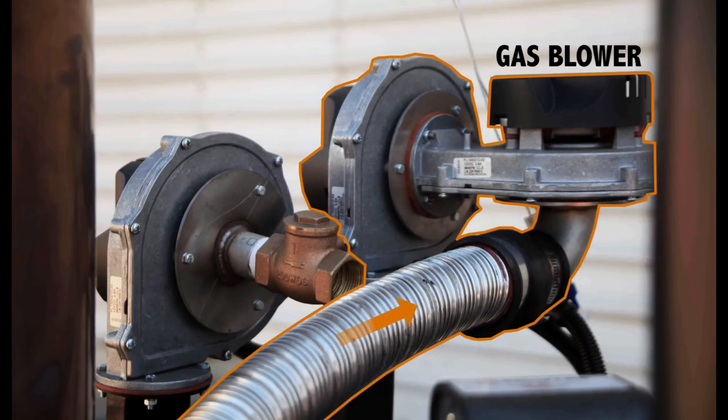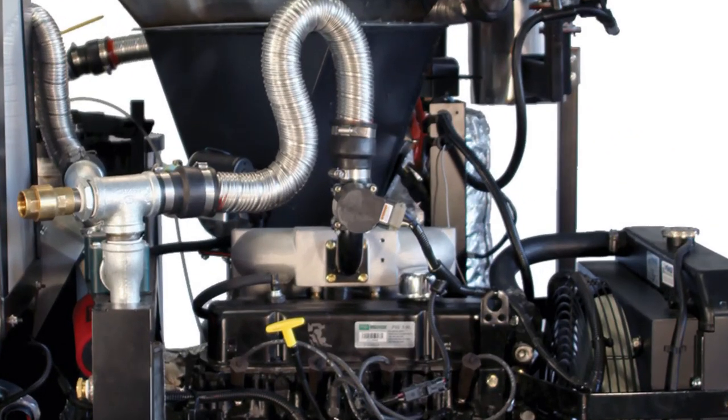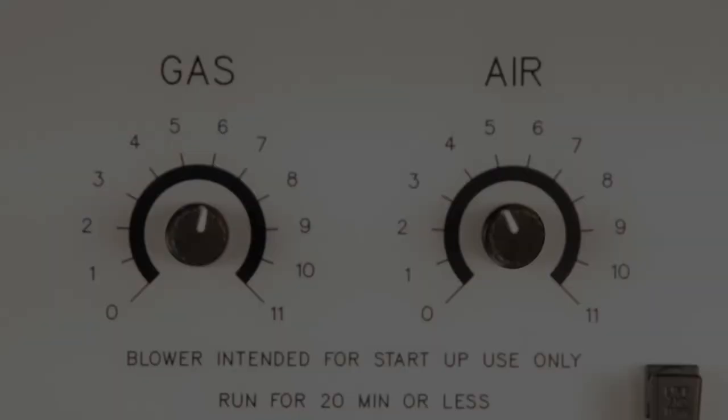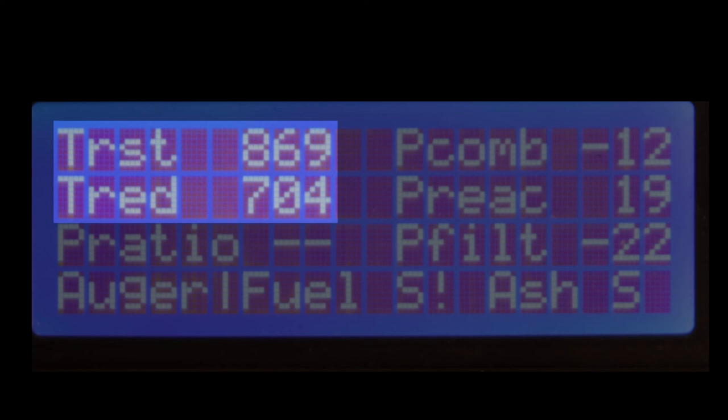The gasifier needs plenty of airflow to get hot enough to make enough gas to run the engine. When starting up, this suction is made by the gas blowers, but when the engine is running there's an even stronger suction. So if the temperatures aren't going up very fast, turn up the gas blowers. They may even need to be all the way up to 11 to get your gasifier running really well. That's over 800 for T-rest and over 700 for the T-RED before you start your engine. This can take up to 20 minutes. Once your flare has been burning long enough to get the reactor hot, you're ready to start your engine.